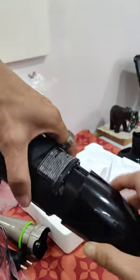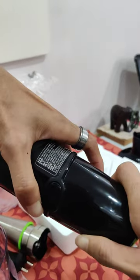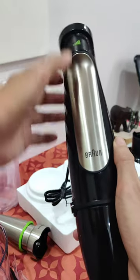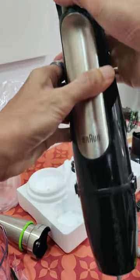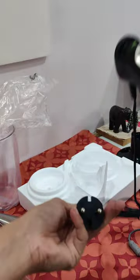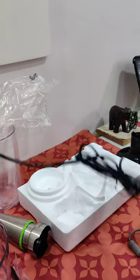Finally, the motor part — let's try attaching the whisk accessory. The material is plastic and metal. This is the smart speed switch for variable speeds; the more you press, the higher the speed. The power cord length is five feet.